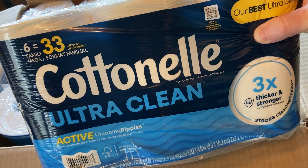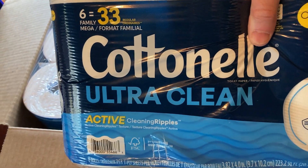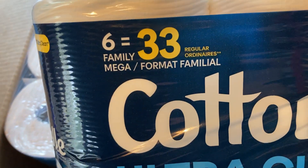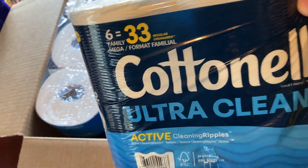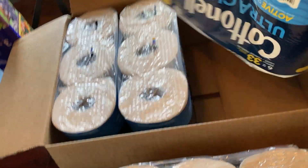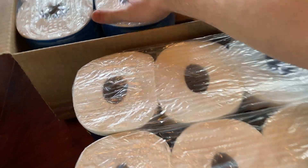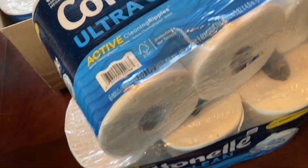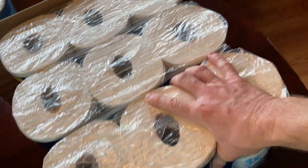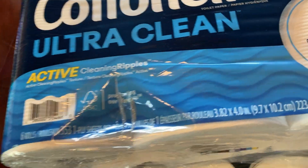It's Cottonelle Ultra Clean. We've got one package here of six family mega rolls, which is equivalent to 33 regular rolls. We've got another package of six, that's 12, then another package of six, that's 18, and one more package of six, that's 24. So six times four is 24 — we get 24 of these.